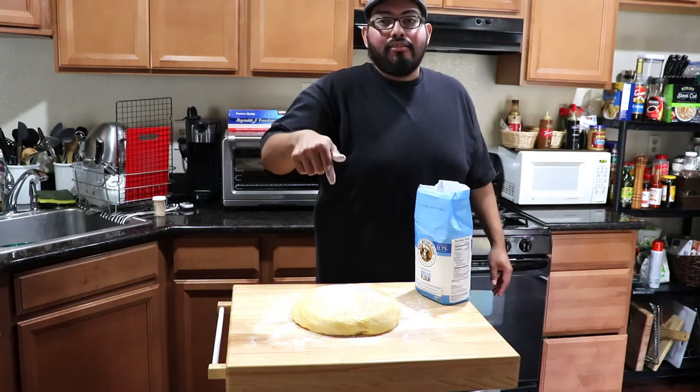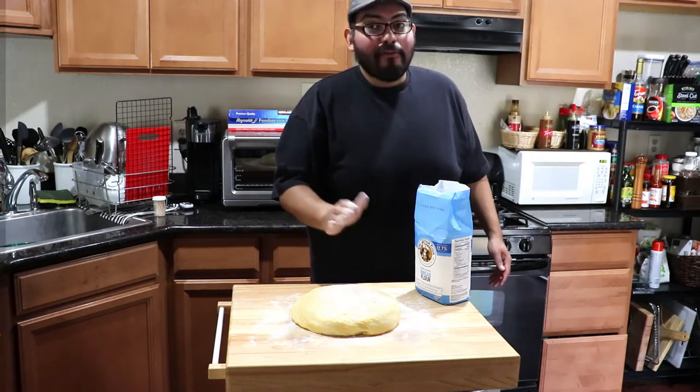By the way, this dough also makes awesome cinnamon rolls or French toast — same dough, very versatile.